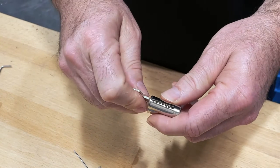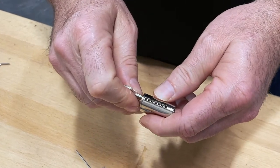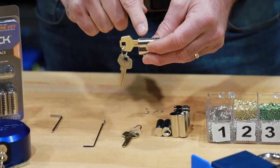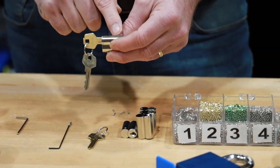Then turn the key slightly so that all the chambers are open. Now I know I need a 2-2-4-1-3-2.